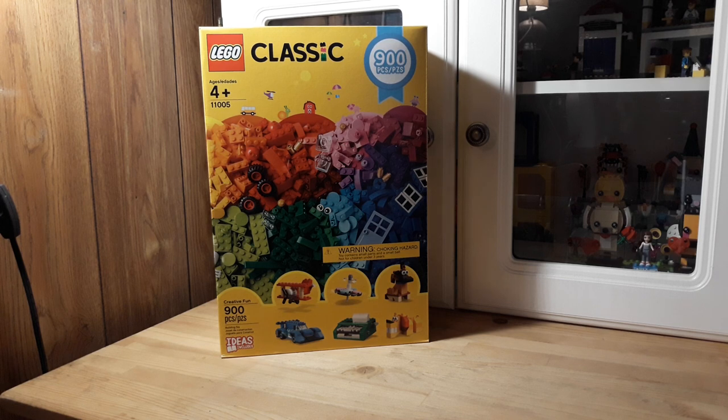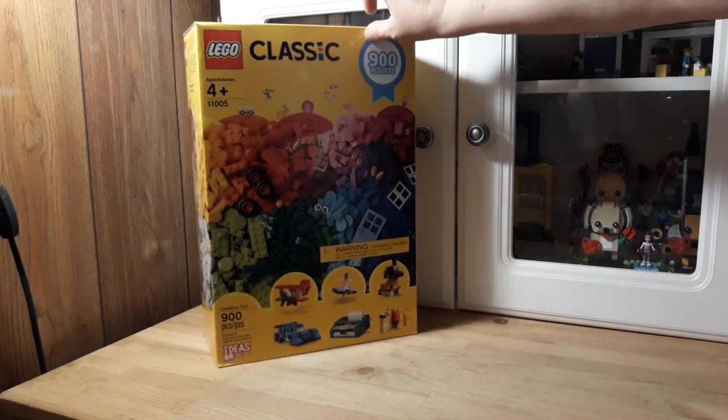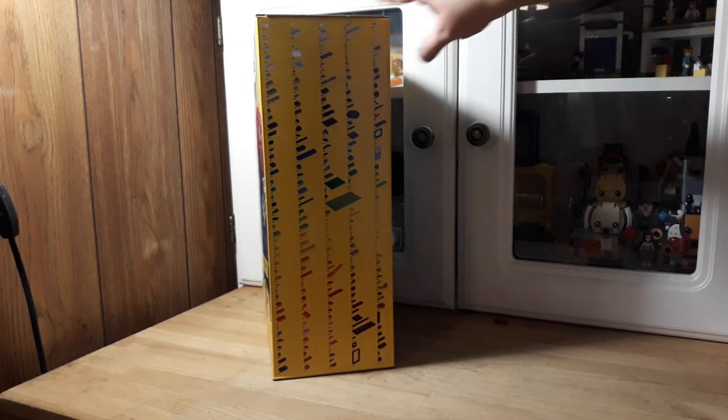Normally it's about $40, but yeah, let's get into it. I like how they did all that — that's pretty neat. Looks like you just get a little bit of everything, and I guess the checklist is on the outside of the box.